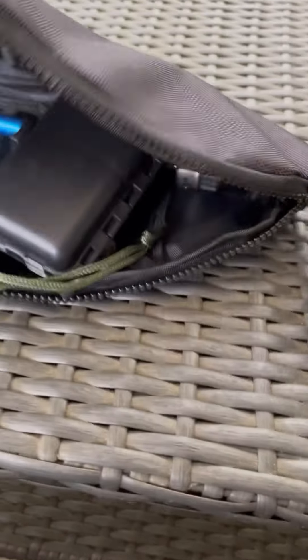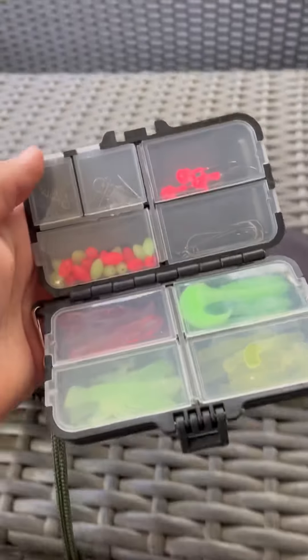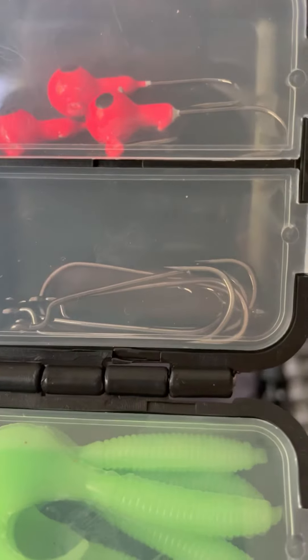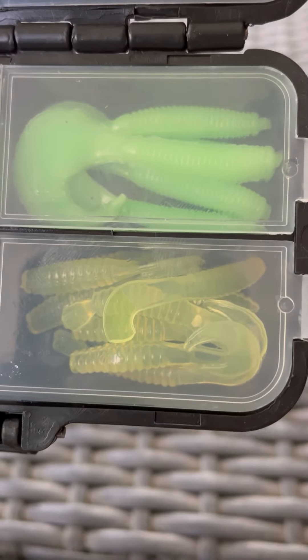It also comes with a pack of baits. It's nice that it comes in a case. You can see there are two different types of hooks — there are jig heads and there are regular hooks, and there are also some other things, and we have two different colors of crawfish.